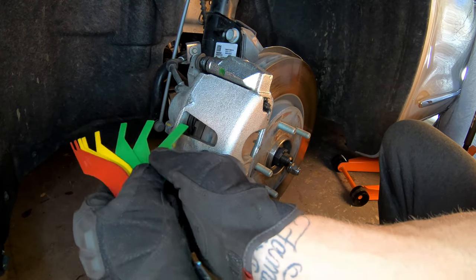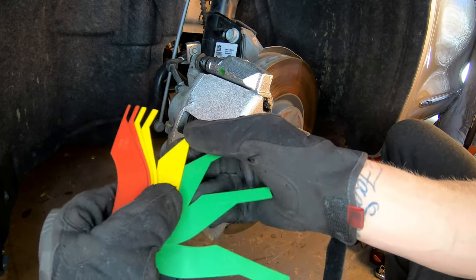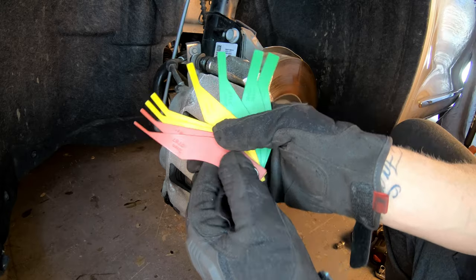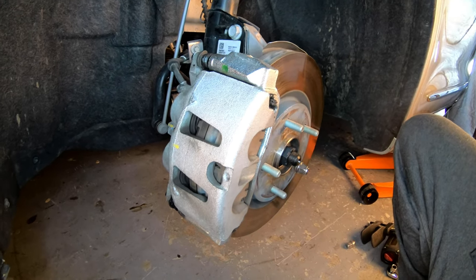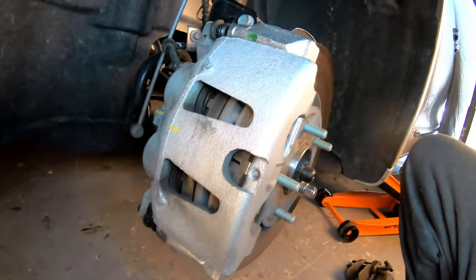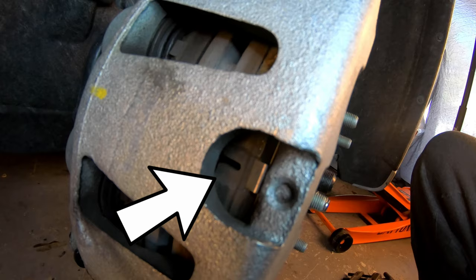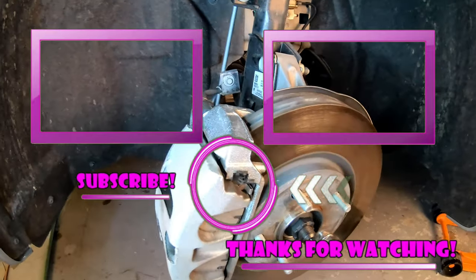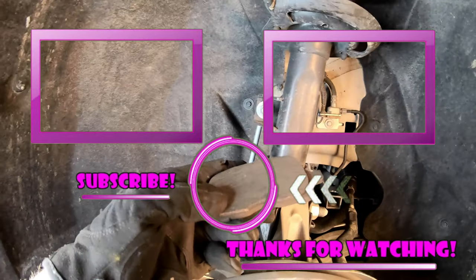Here is another way to check if you need brake pads or rotors before doing the brake job — this is a brake pad gauge. There's a plastic one and metal ones; this one was less than $9. It helps you check through your caliper or on the side of the rotor. If you don't have one, you can also look through the little viewing holes in the caliper to see the wear indicator on your pad — that little U-shape in the center. When that's worn out, you need new brake pads. Hopefully this video helped you out — like, subscribe, share, and I'll see you on the next hopefully helpful video.